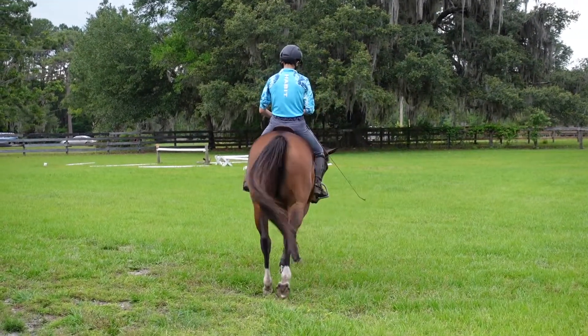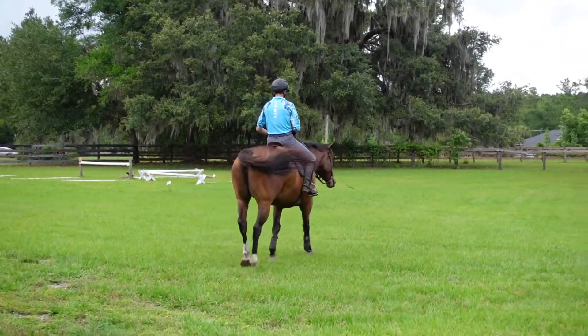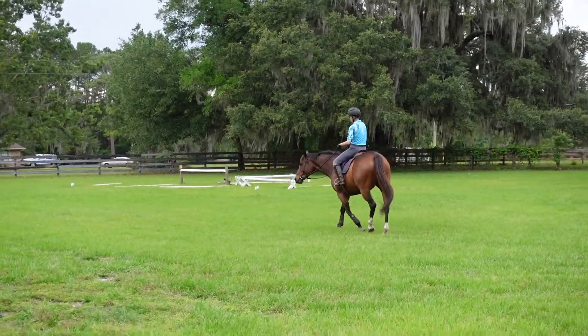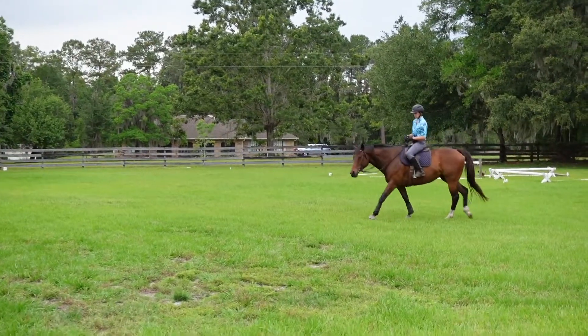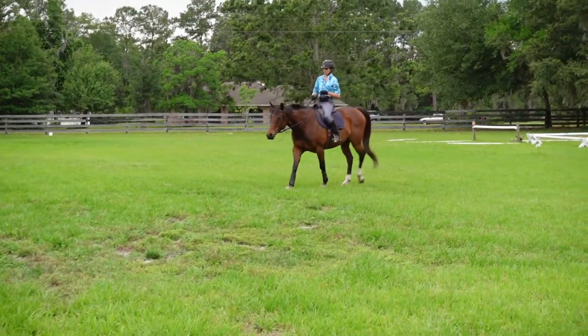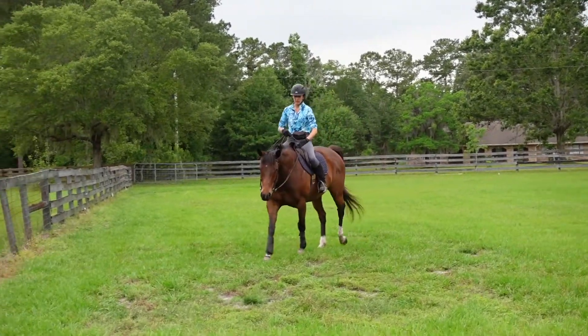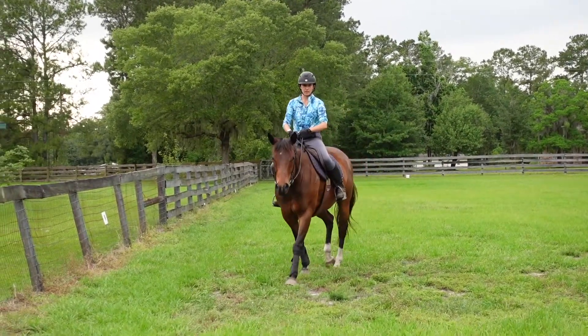Once she has acclimated to her surroundings — which she already has obviously — but if she had to have a look at something I would probably just let her have a stop and look at it and hang out. I might let her eat some grass, but she's already done that.